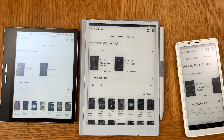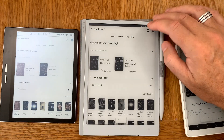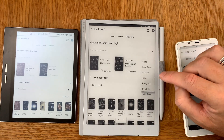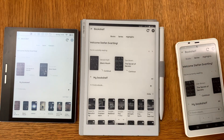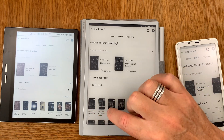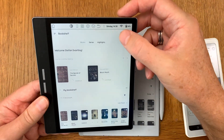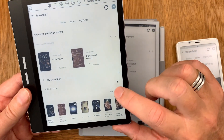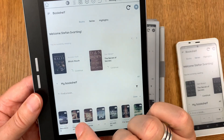Back at the table, if I click sync, the two books should show up. Sorting by date, these two books now appear. The same applies to the BigMe B751C — sorting by date, the two books I selected are shown down here.